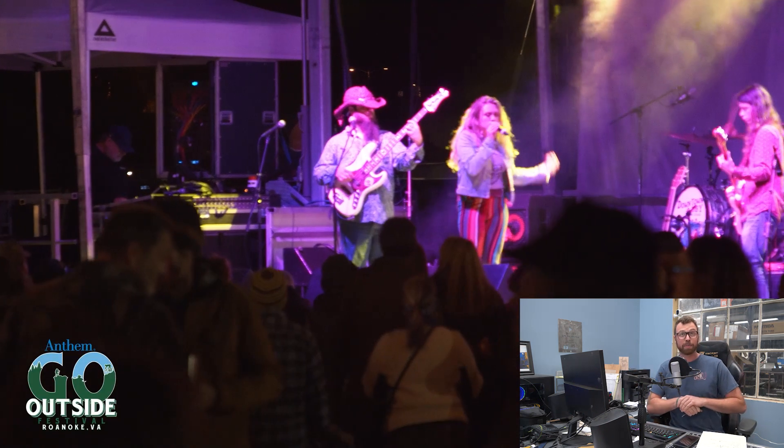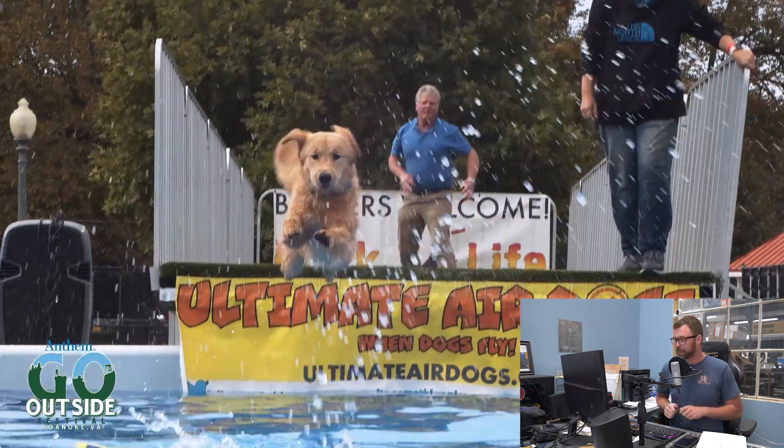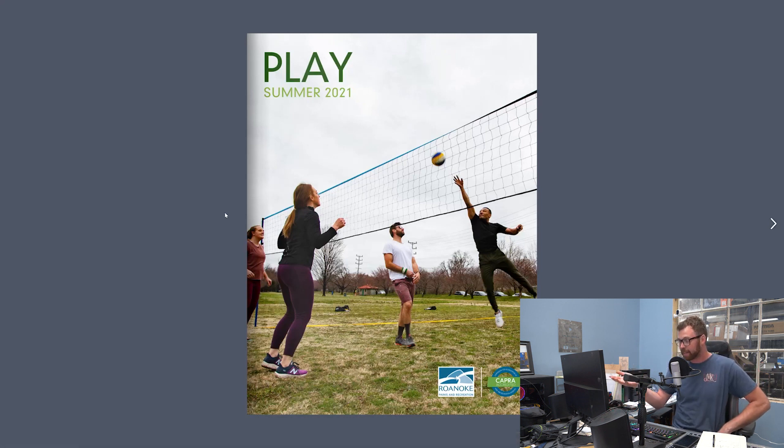They put on Roanoke Go Fest, which is one of the biggest outdoor festivals in Southwest Virginia, which we've had the good fortune of filming for in 2019. They have hired us to build four letters that stand on their own — together spelling PLAY. We have the font, we have the steel here.